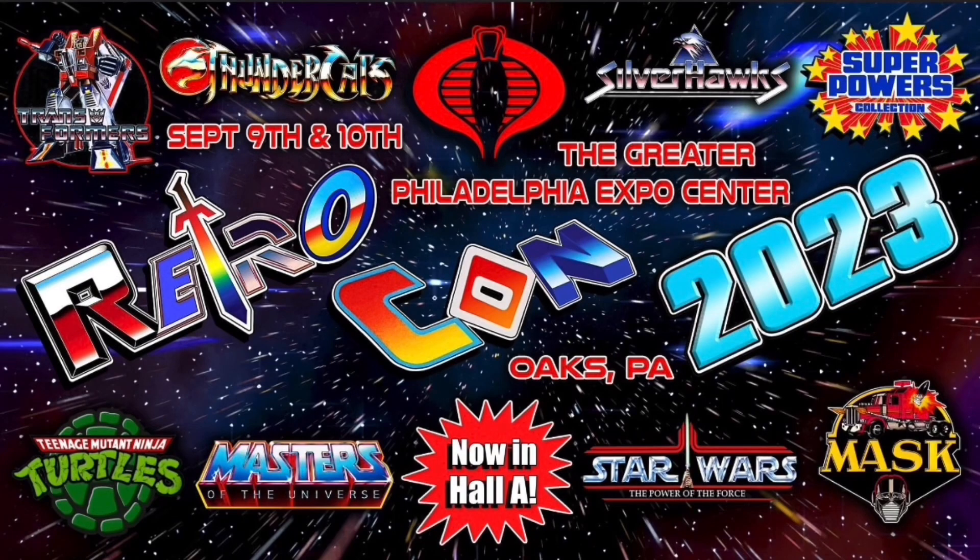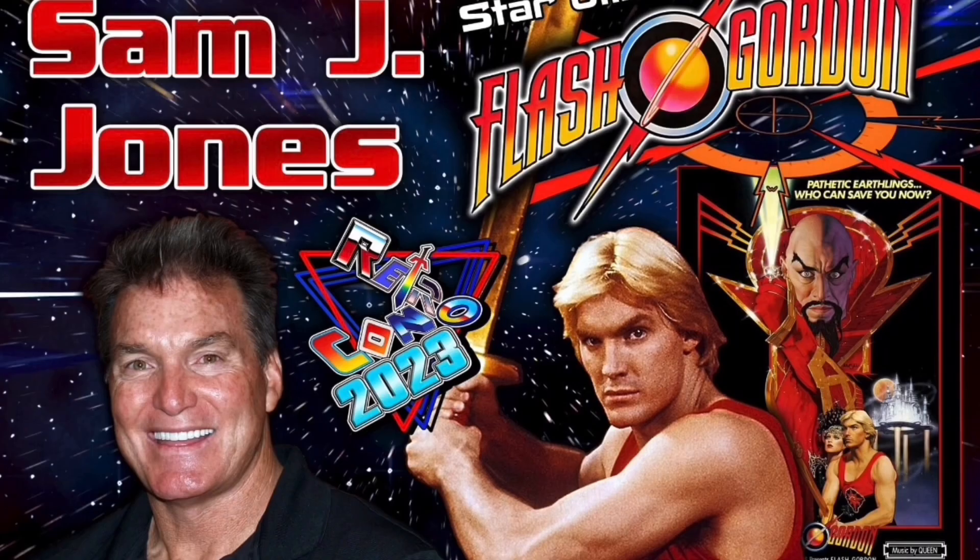Hey, are you going to be in the Philadelphia area between September 9th and 10th? If so, check out RetroCon. It's affordable, they have lots of great vendors, there's going to be cosplay competitions, celebrities, and much more. Go ahead and check out the link in the description. Also, Samuel J. Jones is going to be there, better known as Flash Gordon. So check it out.